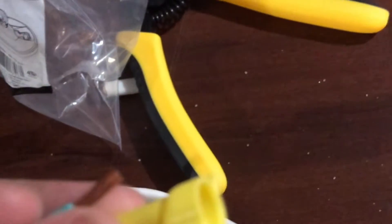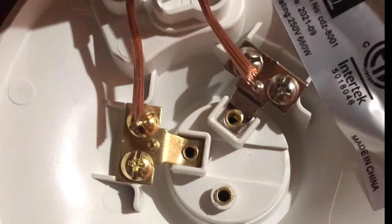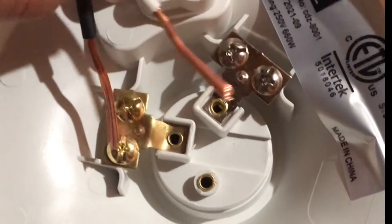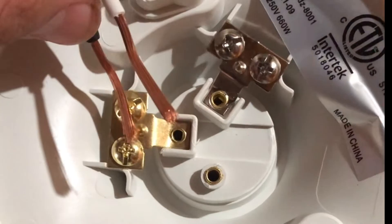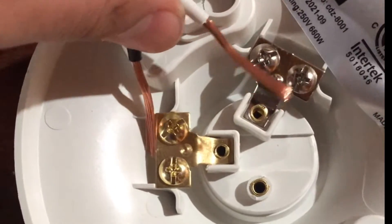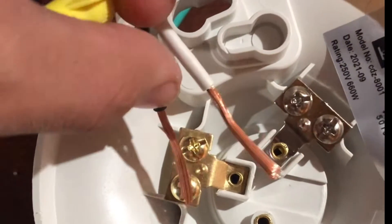I'm going to put one of these wire cap things on it. Just twist it on — not screw it on, just twist it on. See how fast I did that? That simple. Now I'm going to put the white wire to the silver screw and the black wire to the gold screw — white goes to silver, black goes to gold.